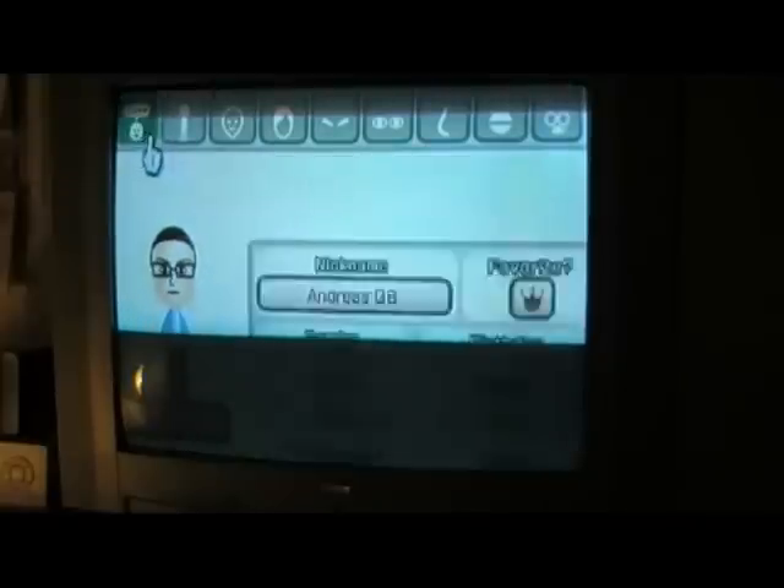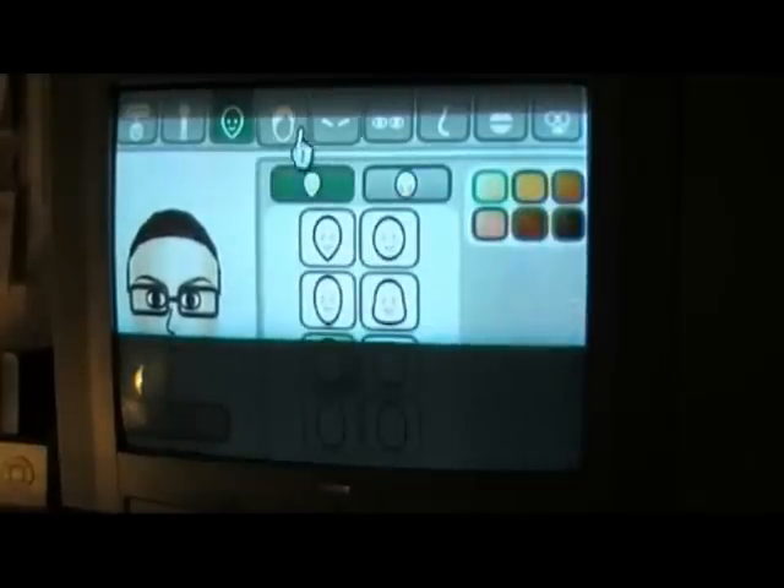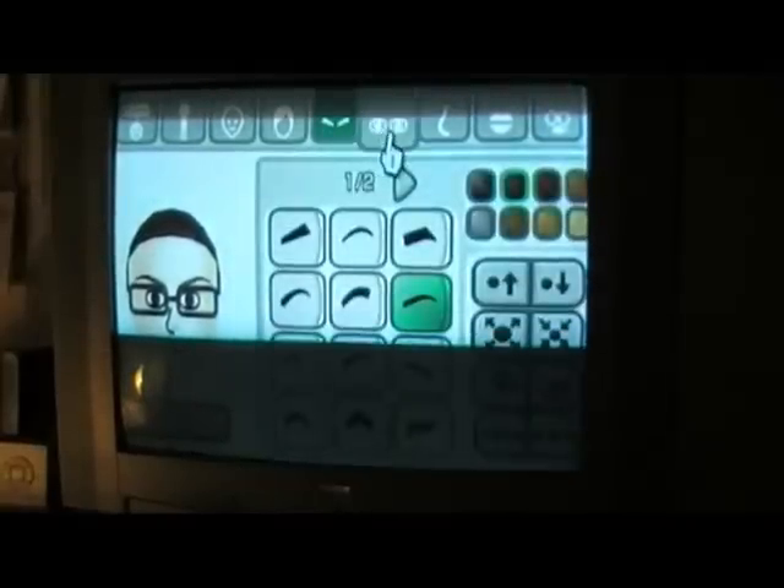For some reason, it doesn't use the Mii system that the Wii Fit games and Wii Sports do — maybe this was some kind of licensing issue. So instead, it has its own character creation system.